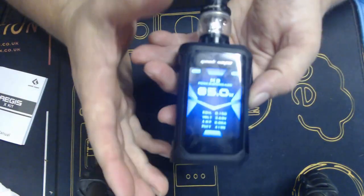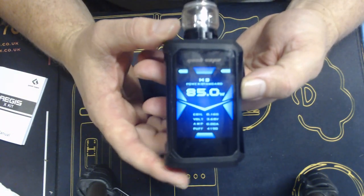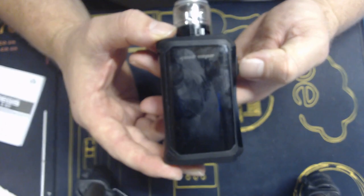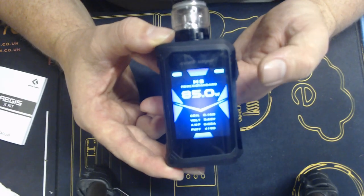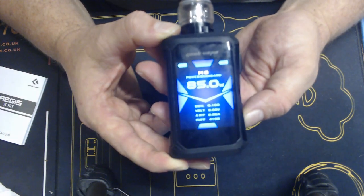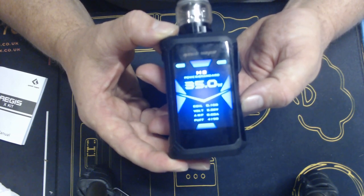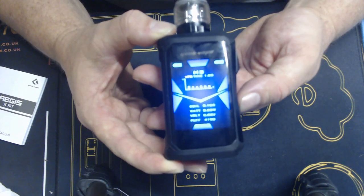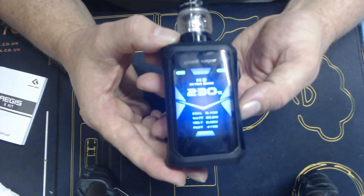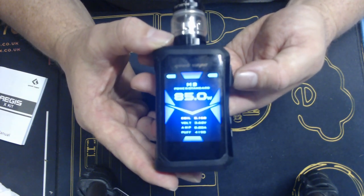Quick tour around the mod. It's a nice, big, lovely clear screen, which unfortunately is not a touch screen, so you'll have to rely on the various buttons to access things. The power button is a five-click on and off, but for three clicks you can scroll through various settings. There's bypass mode, temp modes - bypass mode is particularly good - stainless steel mode, Ni-80, Tichrome, and your normal power mode.